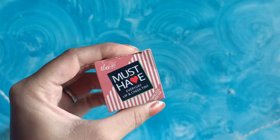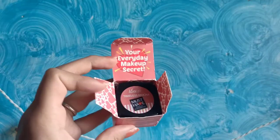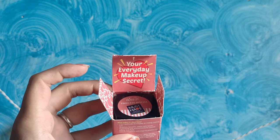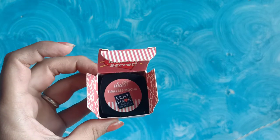Today's video is all about a review, and it's going to be an honest review because I've bought this product myself. It's the IBA Must Have Lip and Cheek Tint. I was really reading about it and its reviews were good, so I thought to get my hands on it and try it myself and let you know if it's worth the buy. It seems to be an affordable lip and cheek tint.